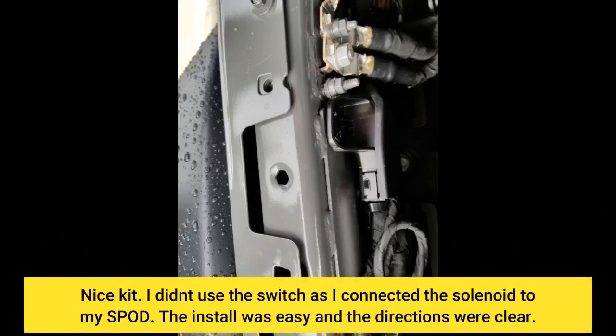Nice kit! I didn't use the switch as I connected the solenoid to my SPOD. The install was easy and the directions were clear.